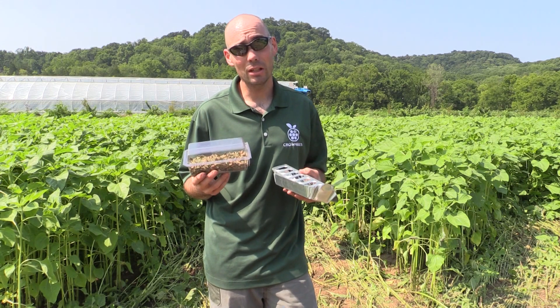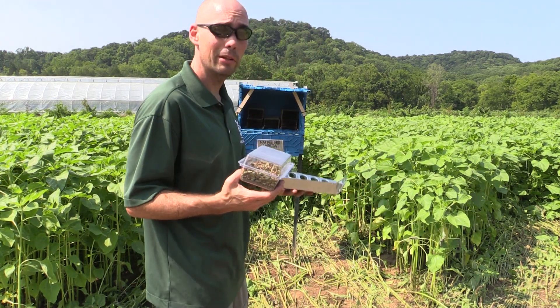But other than that, there's really nothing you need to do. They're very, very simple. So we're just going to pour these in here, put it in there, and be in business.